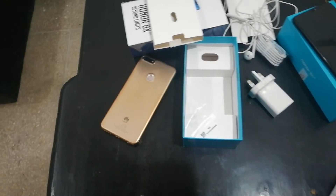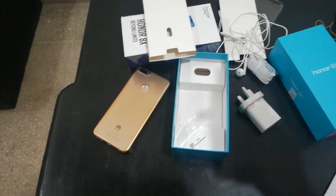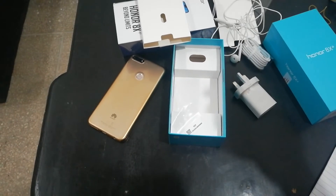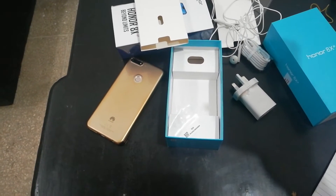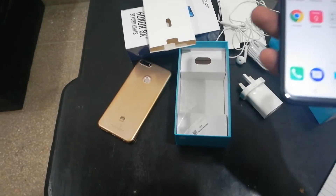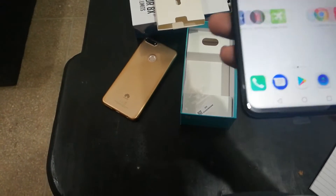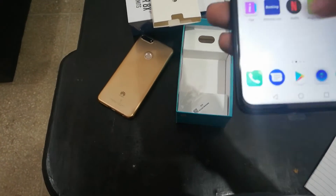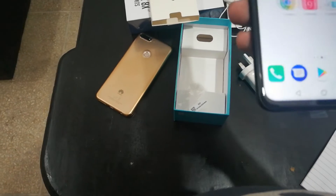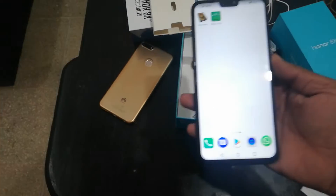So this is the phone — let me just boot it up. I have already signed into the menu and set up the other things.